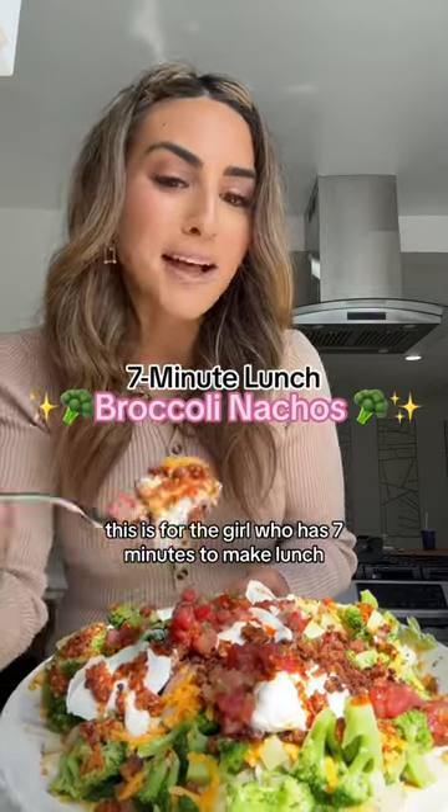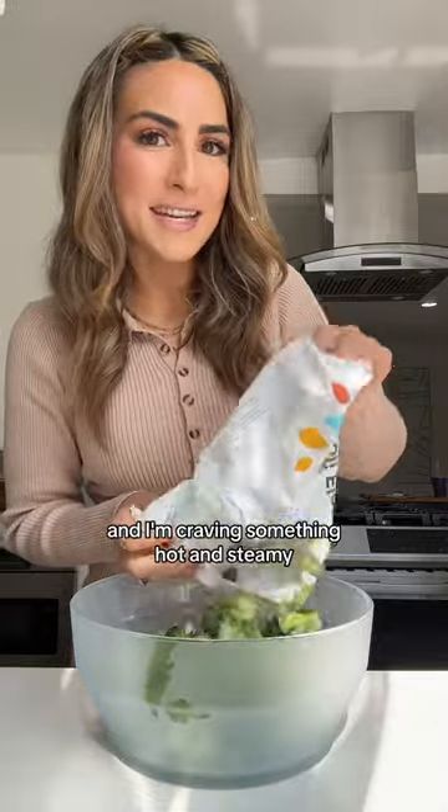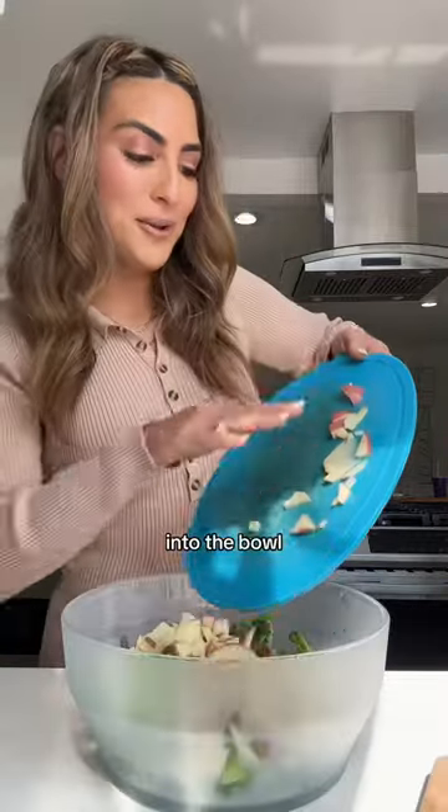This is for the girl who has seven minutes to make lunch. We always start with veggies and I'm craving something hot and steamy. Diced potato as her fiber-filled carb — into the bowl, top it with some boiling water, cover, microwave.